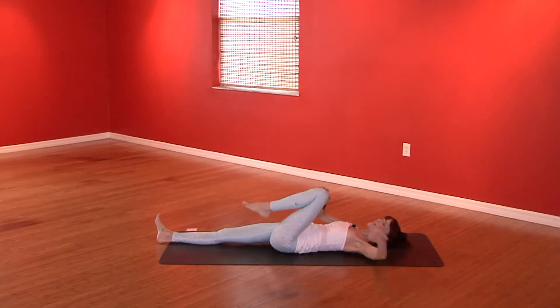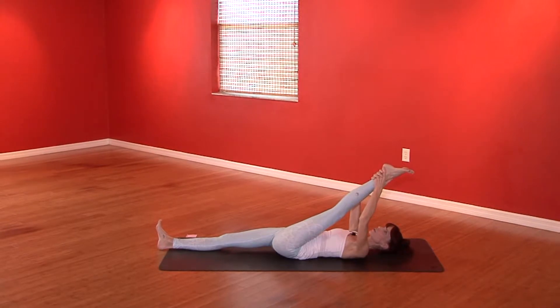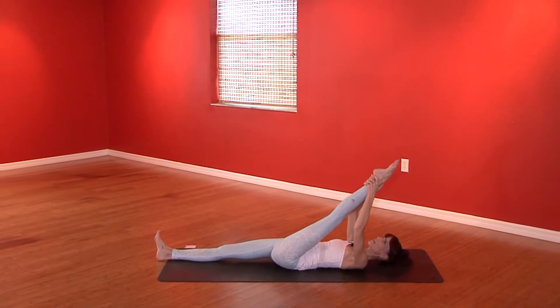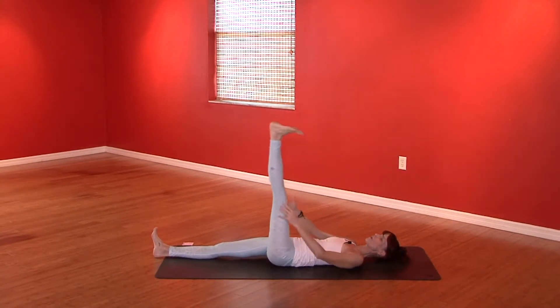Look to the ceiling. Pull the left leg in, straightening it out. Interlace the fingers behind the thigh bone, the calf muscle, or the heel. Start to pull the left leg towards you — point the toes, flex the foot, point, flex, point, flex. And slowly lower that left leg down.